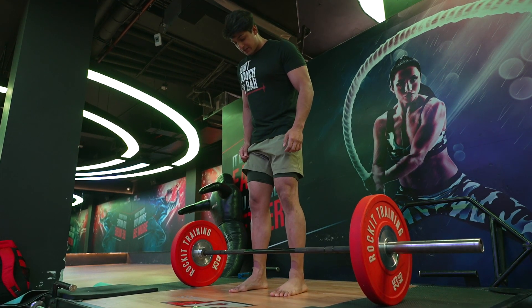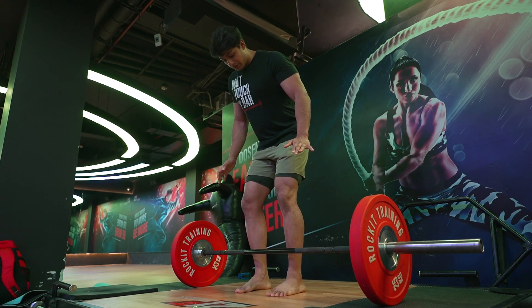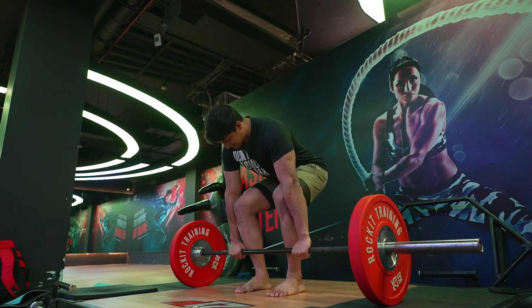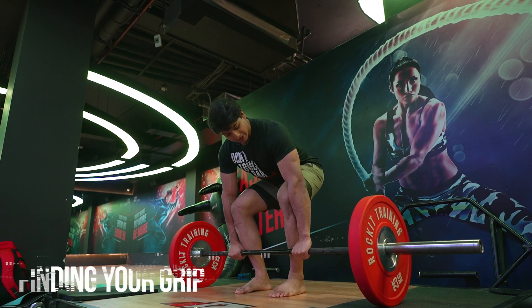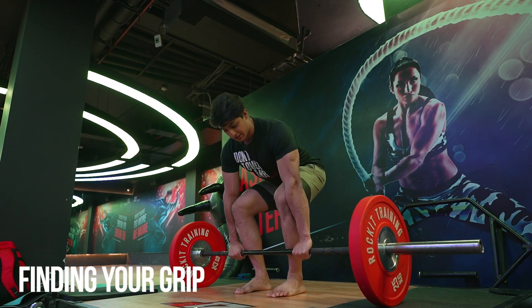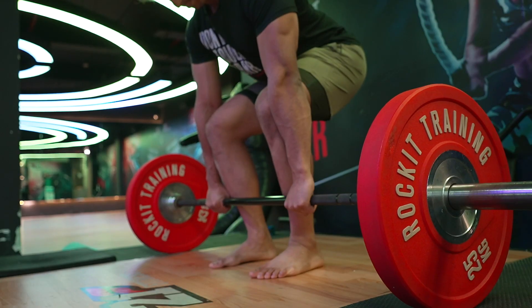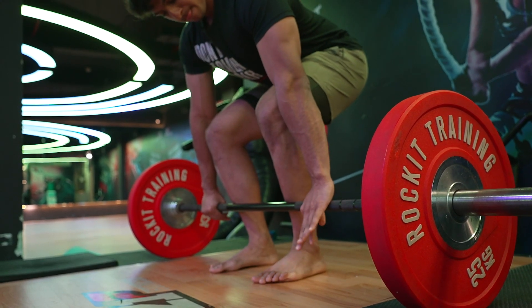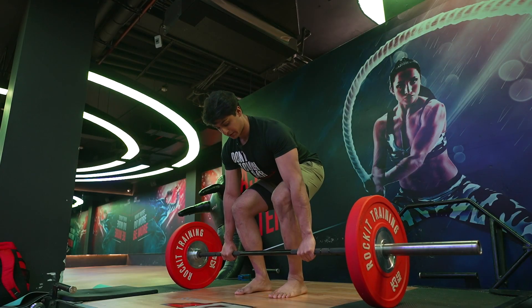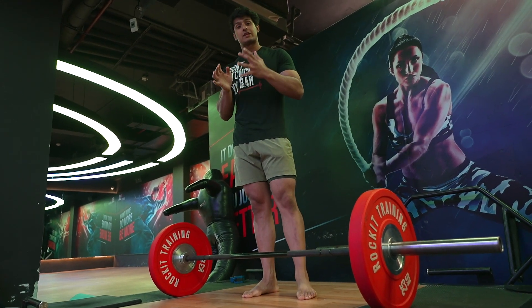I personally keep my feet slightly narrower than shoulder-width — that's where I feel the most comfortable. I don't grab the bar too close because that creates a restriction where my knees and elbows clash against each other, and that is not comfortable when I lift the bar. So I grab it slightly wider so there is no restriction in arm rotation.